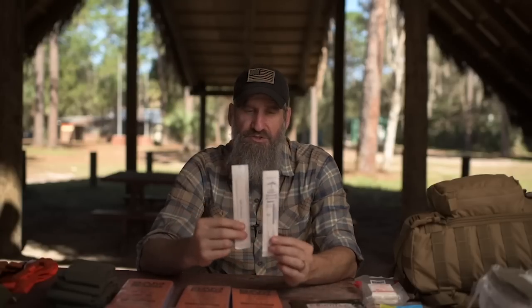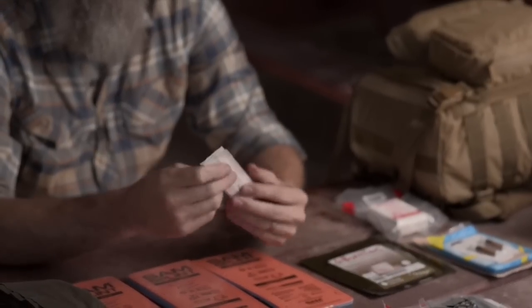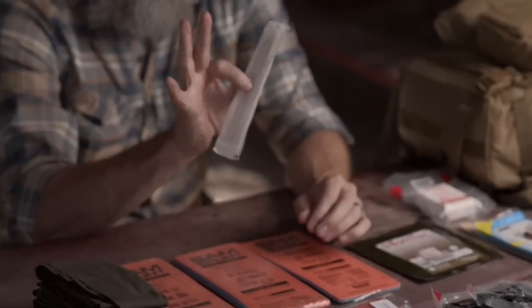A multifunctional item that you can also use for those smaller splints are these tongue depressors. They're great for finger splints and for a lot of other things as well. They pack really thin and nicely, and they're lightweight — another good addition.